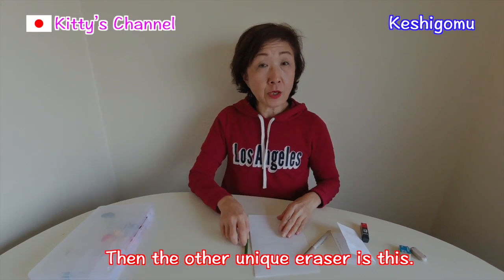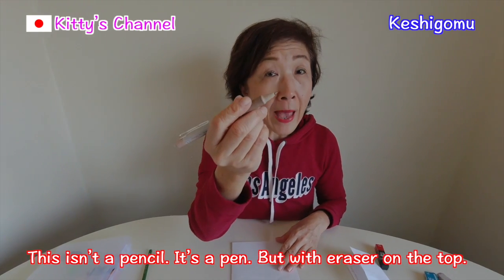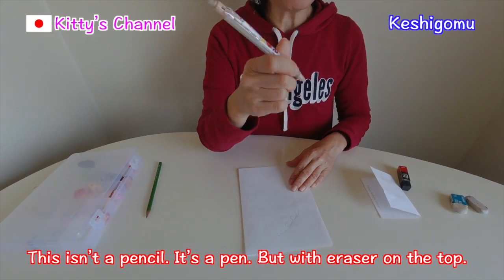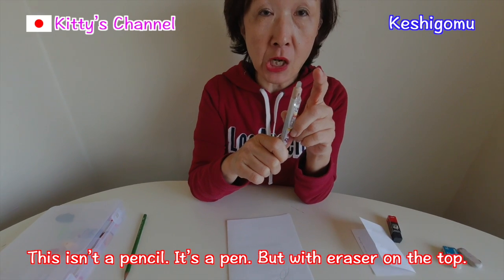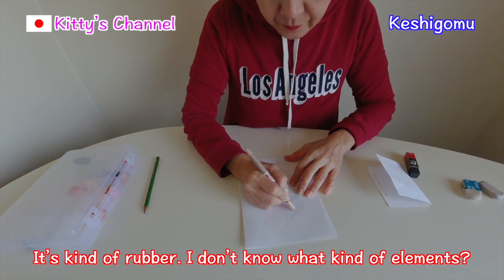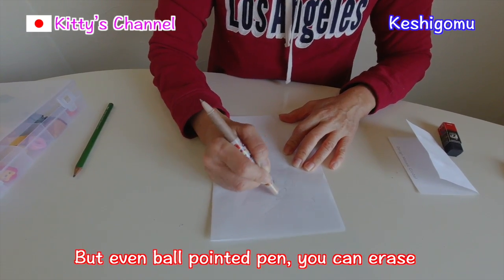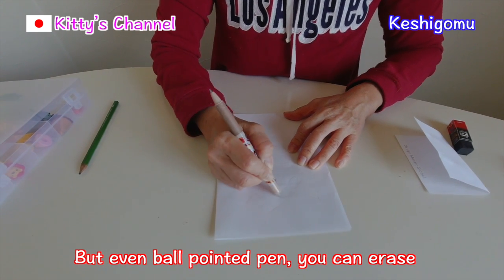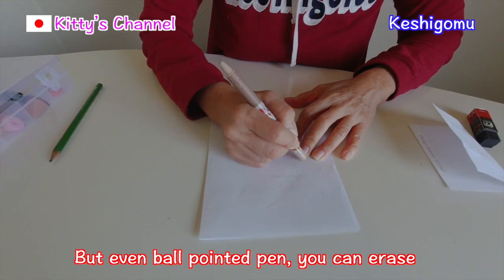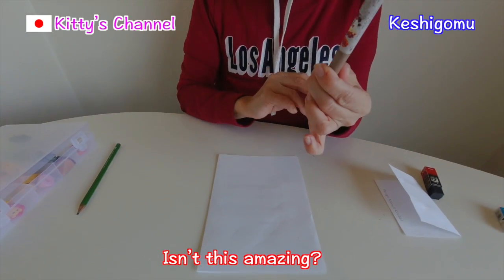The other unique eraser is this. This is not a pencil — it's a pen, but with an eraser on the top. It's a kind of rubber. I'm not sure what elements it contains, but even with a ballpoint pen, you can erase whatever you want to erase. Isn't this amazing?